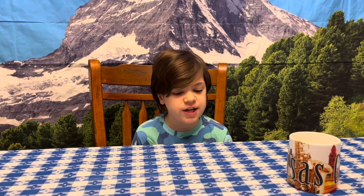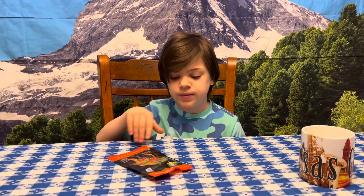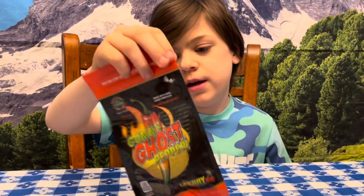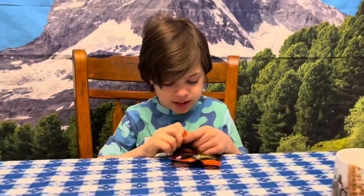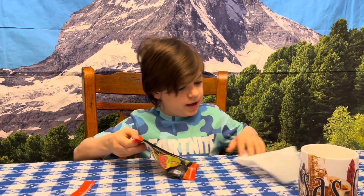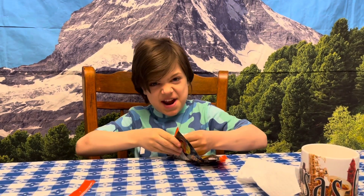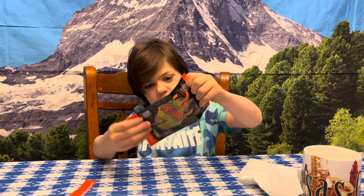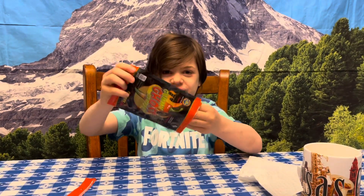Hey, this is Eric from the Capsaicin Kit, and today we are going to be doing a candy challenge again — we're going to be doing the gummy ghost pepper. I'm gonna get straight into this because some of my comments have been saying that I barely put any sauce on, I'm not doing enough. You want to see enough? I'll give you enough. Hang on — oh wait, this is the gummy, I forgot.